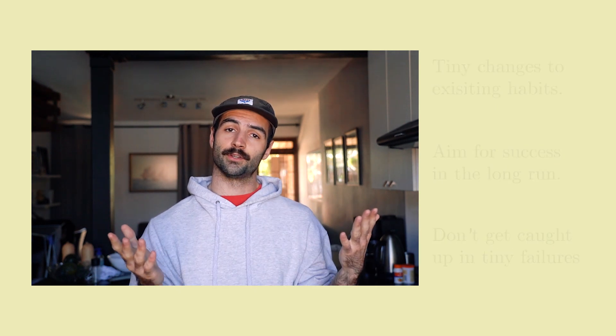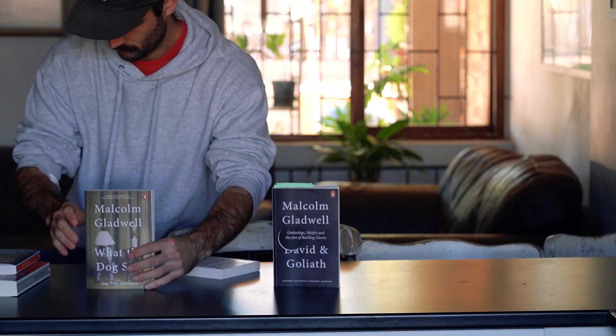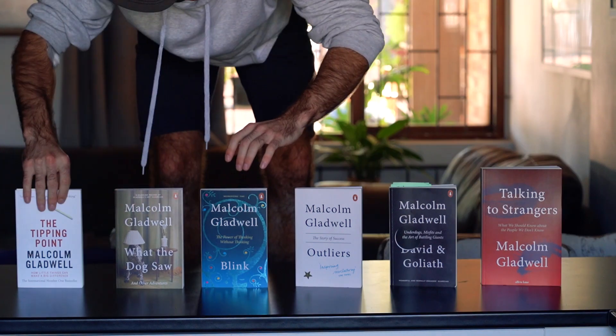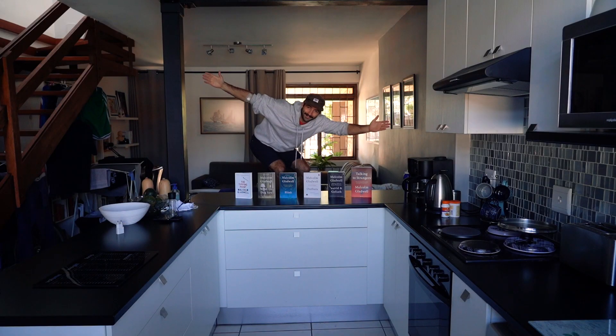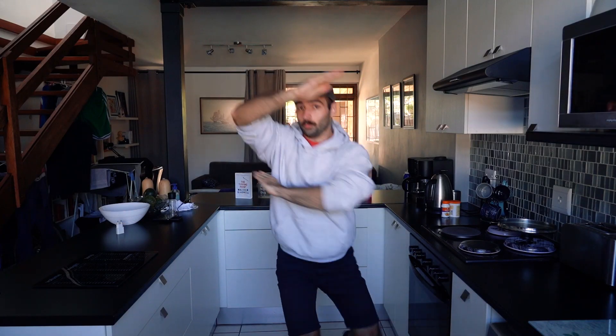Try not to fall into that cycle. I hope you enjoyed this video as much as I did making it. If you haven't yet, please subscribe and consider sharing this video — that's how I support my favorite YouTubers.